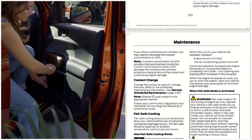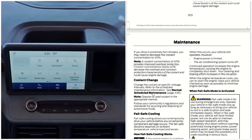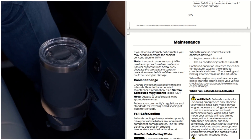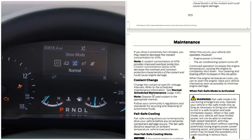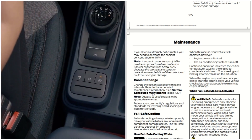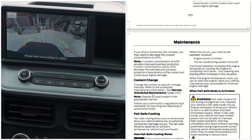When the fail-safe mode is activated, fail-safe mode is for use during emergencies only. Operate your vehicle in fail-safe mode only as long as necessary to bring your vehicle to rest in a safe location and seek immediate repairs. When in fail-safe mode, your vehicle will have limited power and will not be able to maintain high-speed operation. It may completely shut down without warning, potentially losing engine power, power steering assist, and power brake assist, which may increase the possibility of a crash resulting in serious injury.